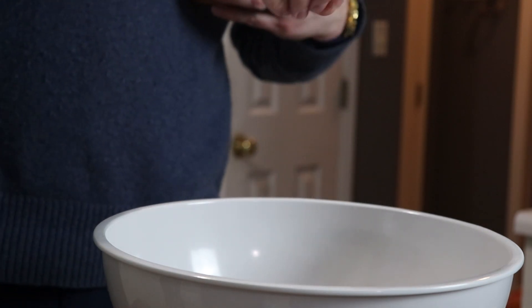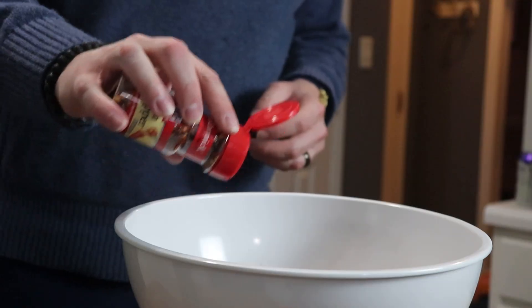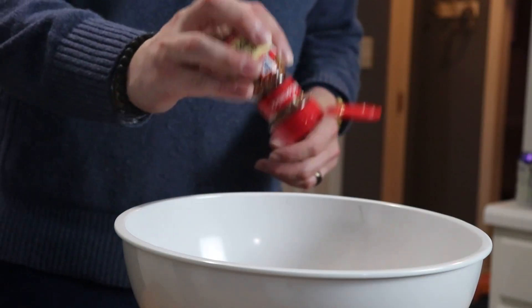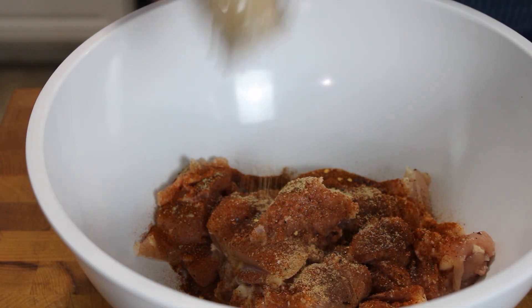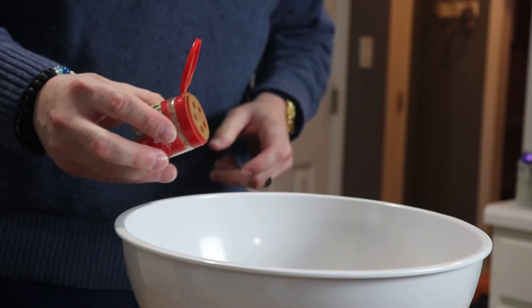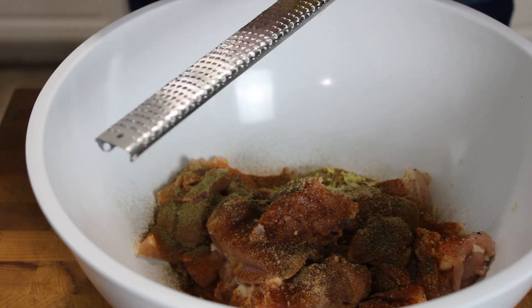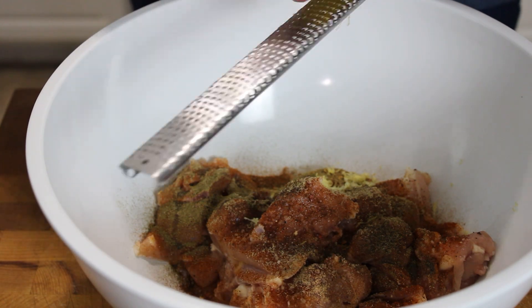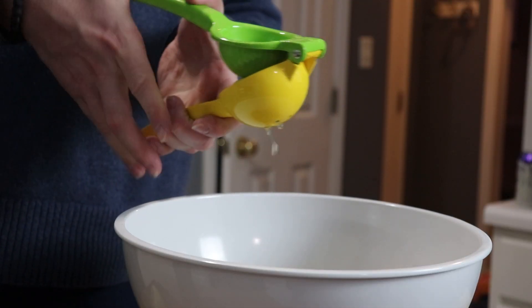We'll follow that by about a tablespoon or two of smoked paprika for that aforementioned smokiness, a pinch of red pepper flakes (that part is optional depending on how much heat you want), a sprinkle of ground coriander, and a little bit of ground dried thyme. All the exact amounts will be down below as usual. We'll zest one lemon, then add the juice of half that lemon, and reserve the other half for later.